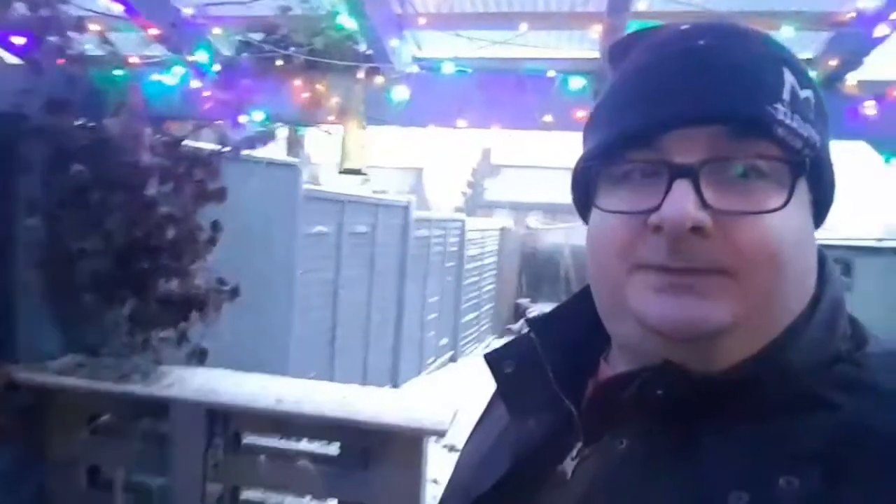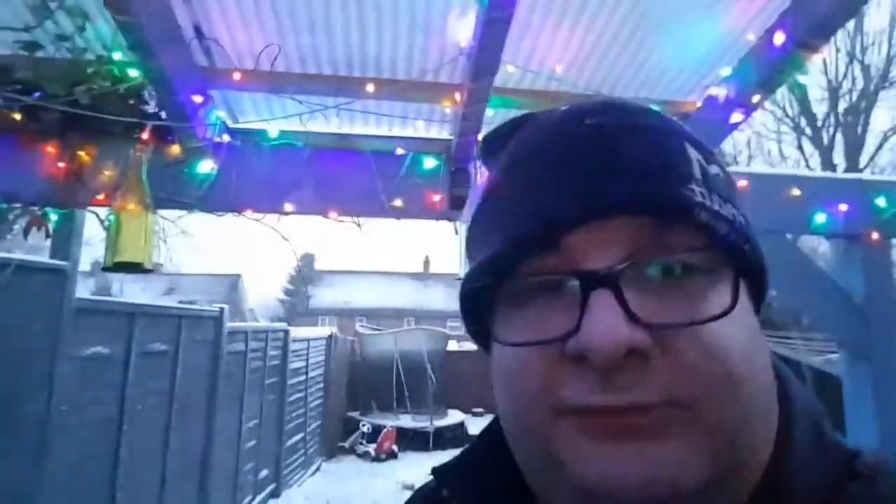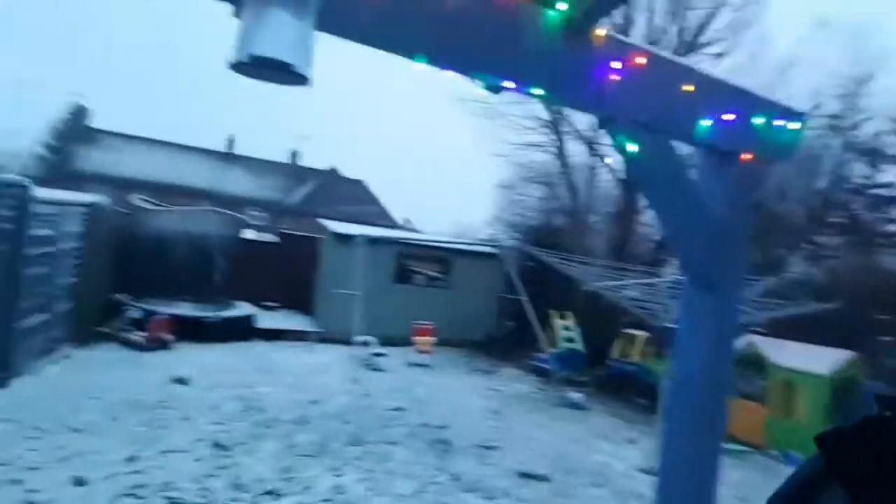Hi everybody, Costa Dele Great Missenden. Today doing pork shoulder. The weather isn't being particularly kind, but I'm under my shelter smoking away. The barrel's struggling to be honest — it's sitting at 180. It's not even up to temperature and it's been running an hour. I've got pretty much all of the top vents open now, bar two — might have to open all of them to bring it up. But it's snowing, it's pretty, but the meat's not cooking so it's not very nice.